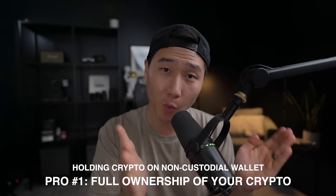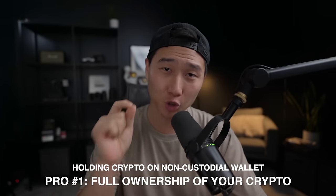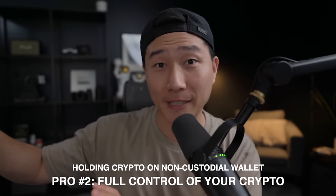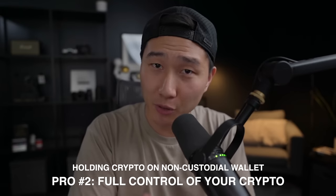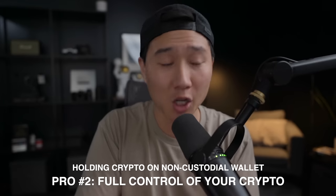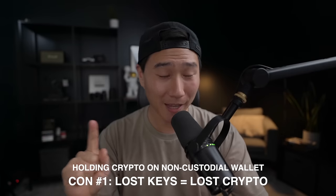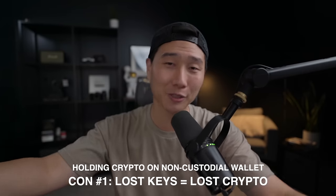The pro of holding crypto on a non-custodial wallet like the crypto.com DeFi wallet is that you are in full ownership of your crypto — you own it, you control it, no one can take it away from you. If the crypto.com app decides to pause withdrawals or crashes, you still have your funds safe within the DeFi wallet where you can transfer, withdraw, and sell it. Although the pros sound great, there is a con: you are fully responsible for your crypto, your key, and your seed phrases — if you lose them or someone steals them, your crypto is stolen and lost forever, with no one to report to.